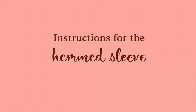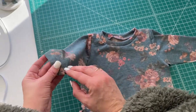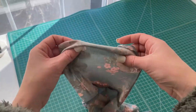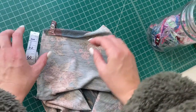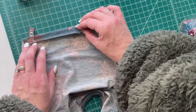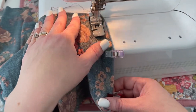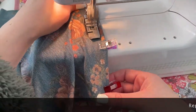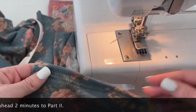These are instructions for making the hemmed sleeve. If you are doing the cuffed or the mitten sleeve, you can skip this section. Flip your gown wrong side out and open up that sleeve. You're going to fold it over half an inch and pin it in place before hemming it. I am using a cover stitch machine to do my hem on the sleeve, but you can use a sewing machine just as well — just use a double needle or a zigzag stitch. Repeat the hem for the other sleeve and then skip ahead about two minutes to part two.